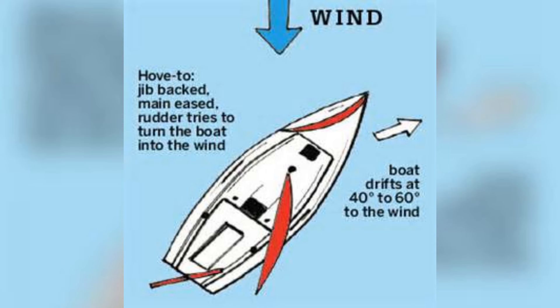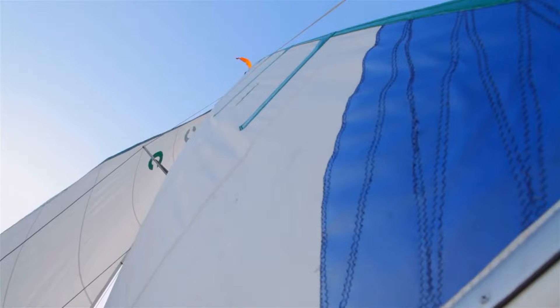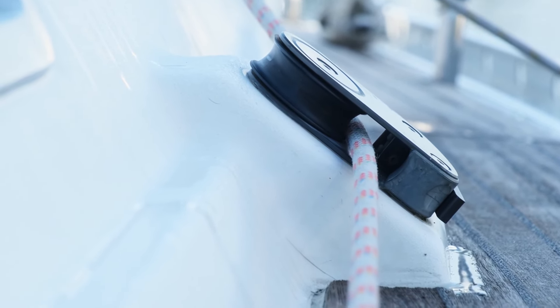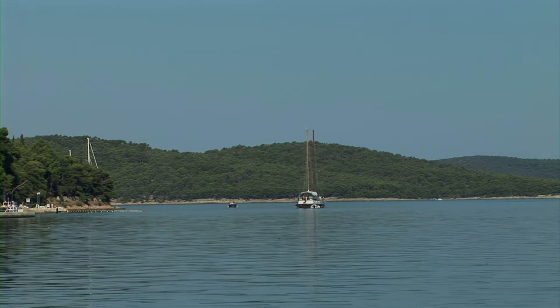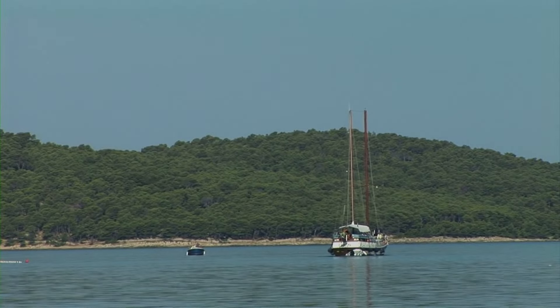Several forces are at play during this manoeuvre. Force 1: Wind force on the sails. The wind exerts a force on the sails, but because the sails are adjusted to counteract each other — for instance, you have a backed headsail — this force does not propel the boat forward. Force 2: Wind force on the hull and superstructure. Apart from the sails, the wind also impacts the hull and any above-water structures of the boat. This can force the bow away from the wind but can also create a small amount of forward drive and leeway. Force 3: Hydrodynamic resistance. The hull's shape and its interaction with the water create resistance. When hove to, the boat is positioned in a way that maximizes this resistance to forward motion, helping it to stay relatively stationary.